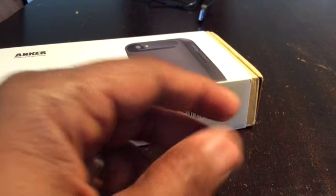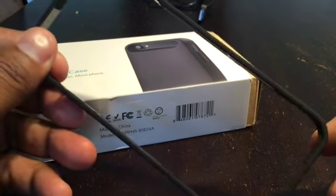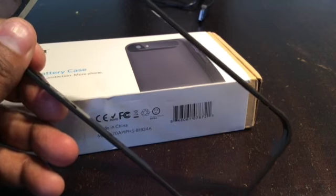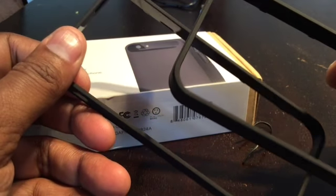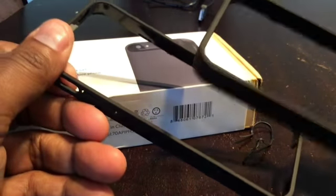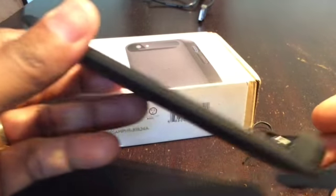Getting down to the case itself, mine came with two frames. I'll show you how they fit onto the case — mine came with two black frames. Some come with smoke or clear color frames; mine are completely opaque. Then there's the battery itself, which forms the back of the case.